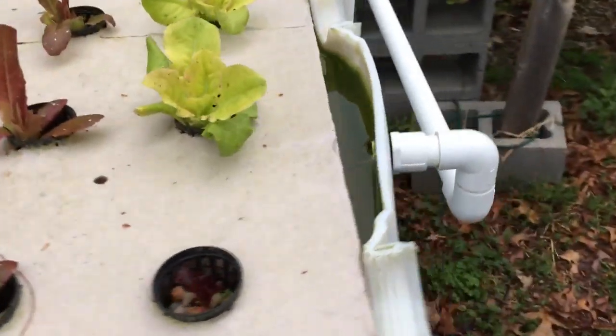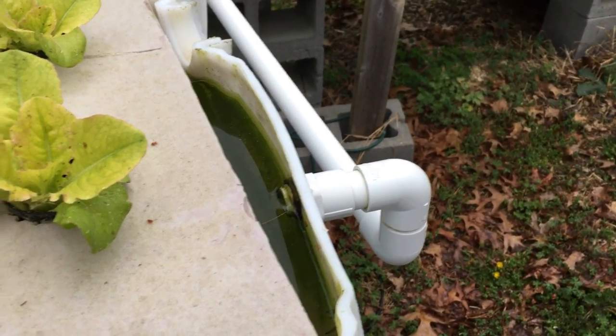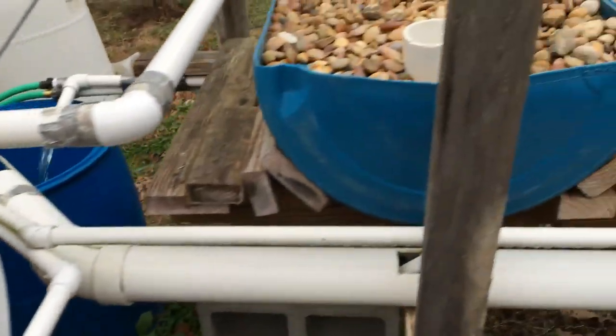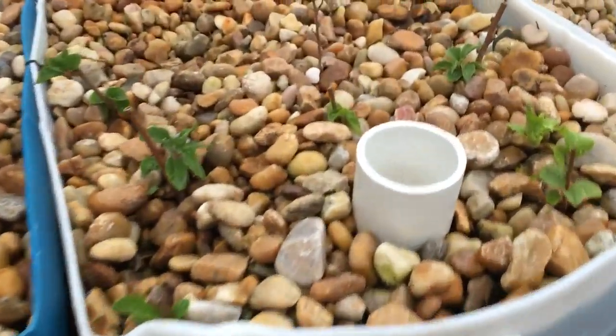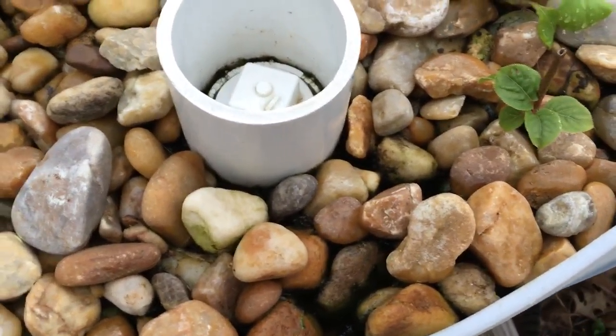The air pump is underneath and it has lines going up into the two raft beds with air stones. And then on the other side it's just a drain line. I have to keep an eye on that to make sure the roots don't grow into it and clog it up.